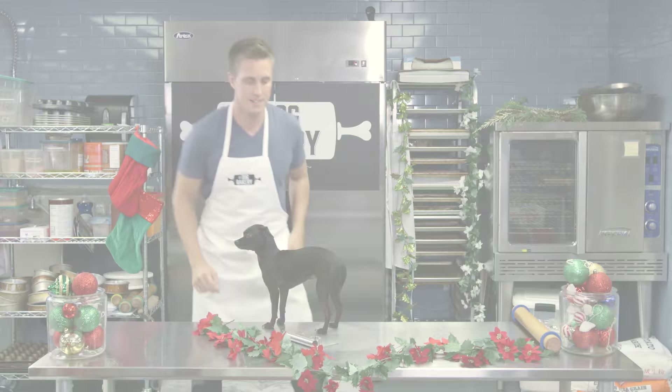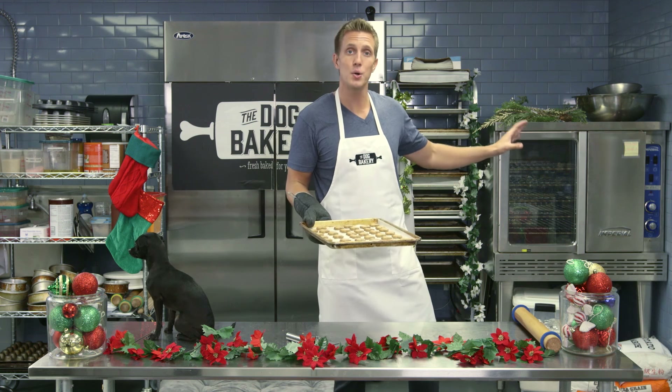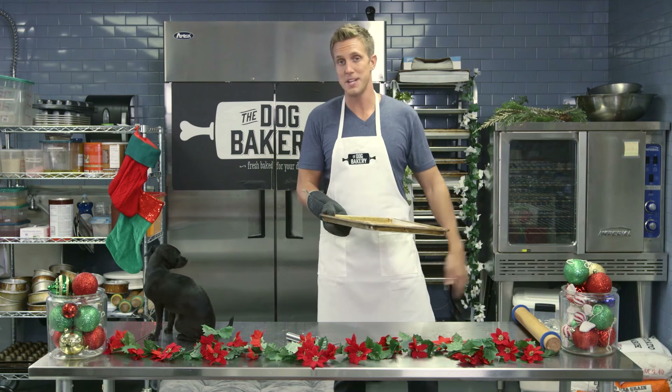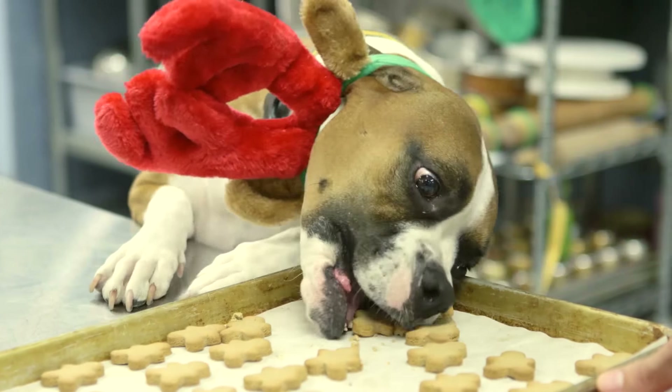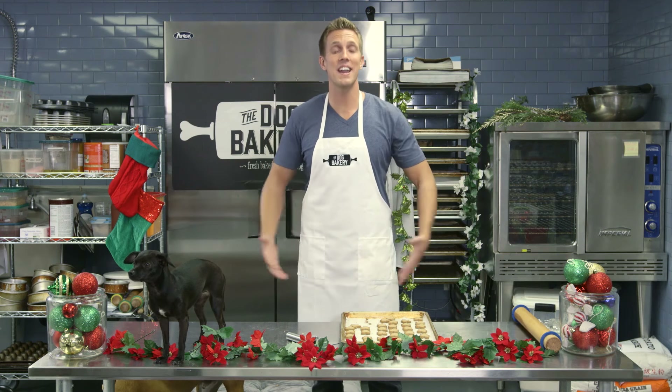Throw them in the oven. Mmm, that smells fantastic! I'm going to set these over here to cool, and then as soon as they're cooled off it's time for some taste testing. Your ears are a little bit crooked buddy, but I think we've got a fan. It looks like the gingerbread men are a hit.